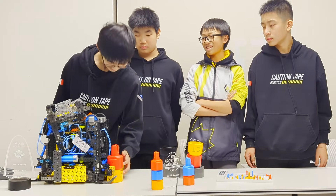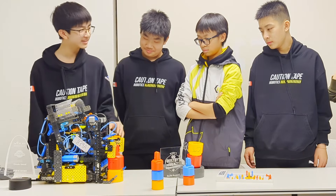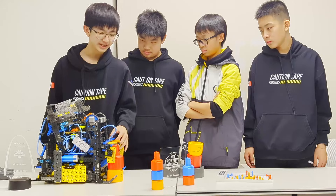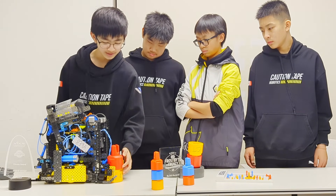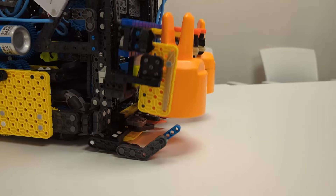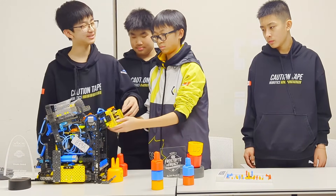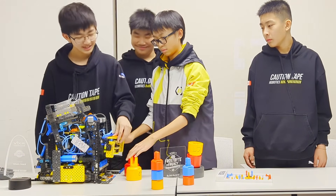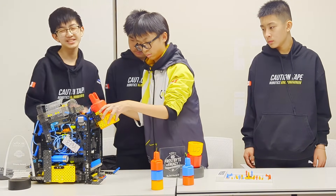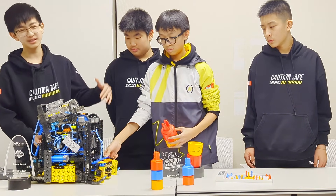We decided to use this design because it goes up linearly so we can stack pins a lot easier than using a 180-degree design. Another benefit is that we can put pins into the back to store into the backpack, which we'll talk about later — you can see it right here. Also, because the claw has a conveyor, it has the capability to lift the stack up to the standoff goal and put a double stack on there, getting 10 extra points, which most teams can't do.